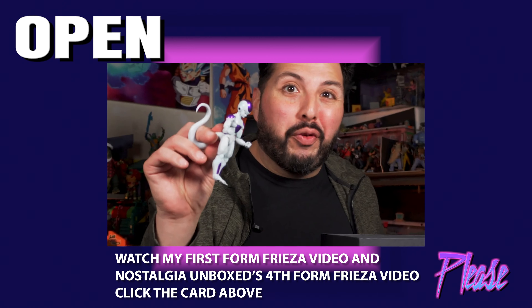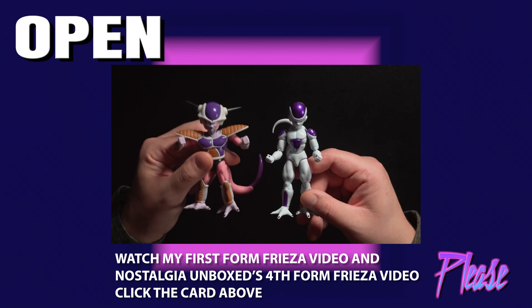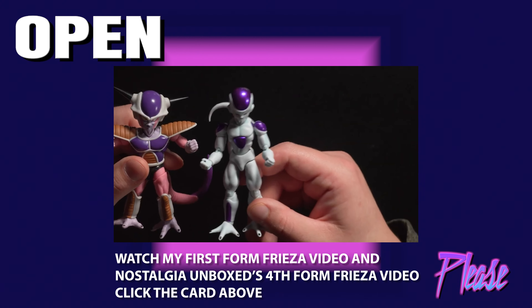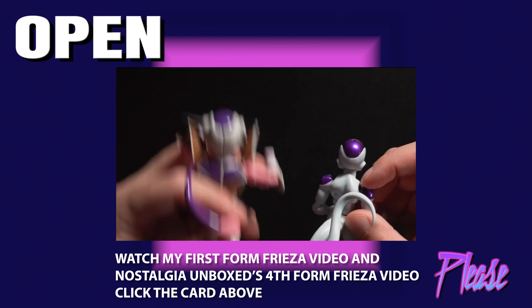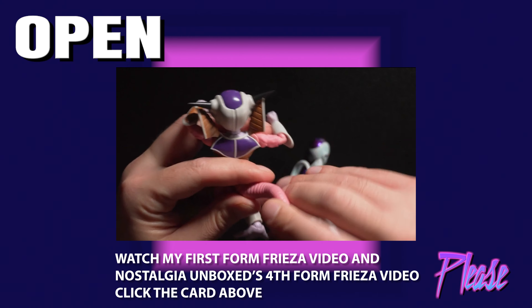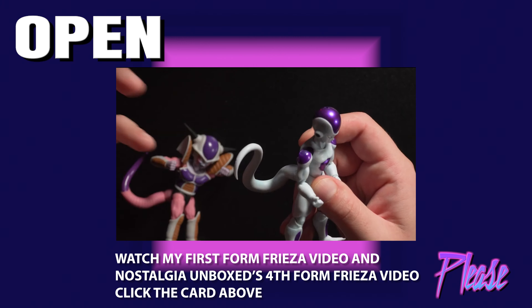Let's do a comparison of this fourth form Frieza with this first form Frieza — nostalgia vibes. The side-by-side comparison really shows the matte finish of this first form Frieza and that purple next to the shiny sheeny paint purple of this fourth form Frieza. Just for comparison of the backsides and the tails: this first form Frieza has a lot of articulation in the tail with a ball hinge joint, you can really maneuver it and get cool dynamic poses. This fourth form Frieza gets none of that. But these are solid figures I really like. If you want to watch my review of the legendary Super Saiyan Goku, click that video. I also have second form and third form Frieza reviews coming out soon with a special upgrade for each one — hit that subscribe button. Thanks for stopping by, we'll see you next time.